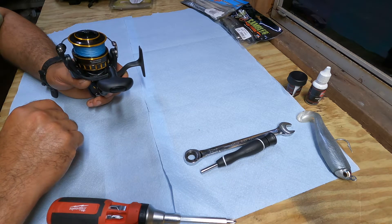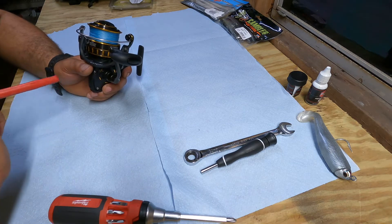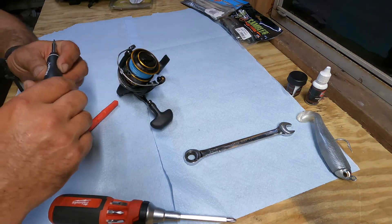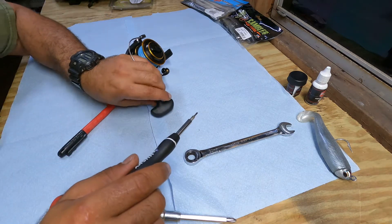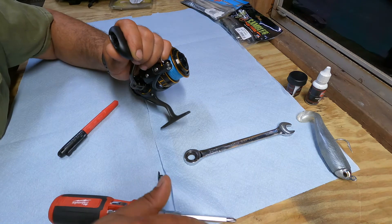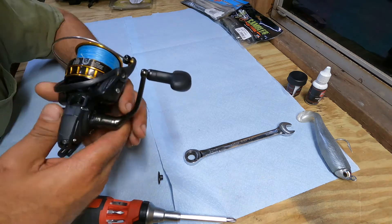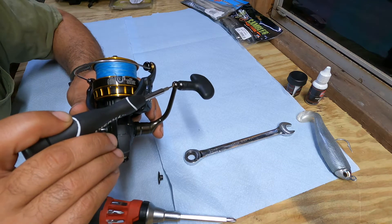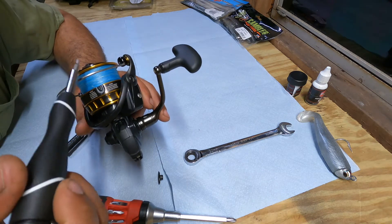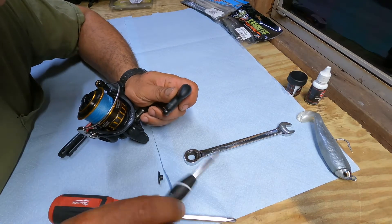The first thing I notice salt water affecting is this handle right here. I'm going to pop this little cover — I was hoping there'd be a screw in there so I could unscrew and pull the whole handle apart, but it appears it's pressed in and the end is mushroomed out, almost like they mushroomed it so it wouldn't pop out on you. So what I'm going to do to get a little more oil in here is pull this little shim.